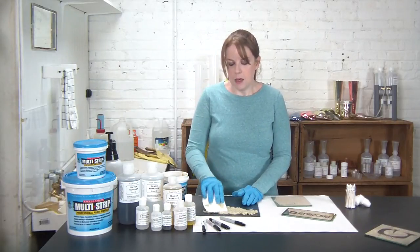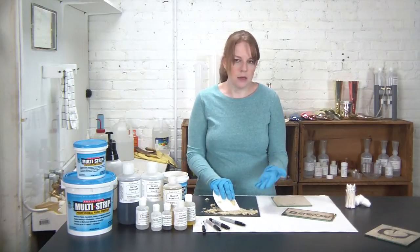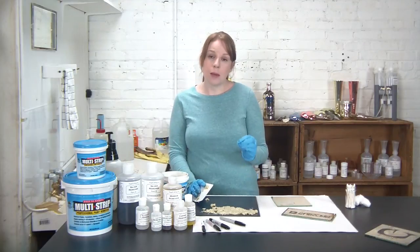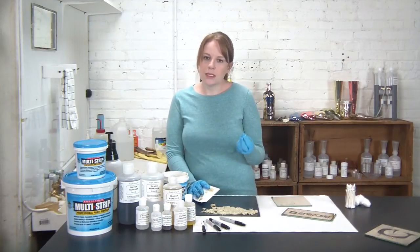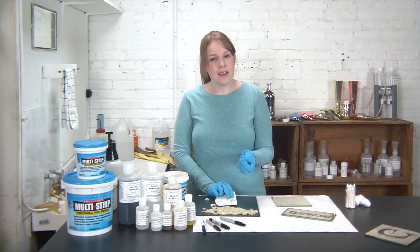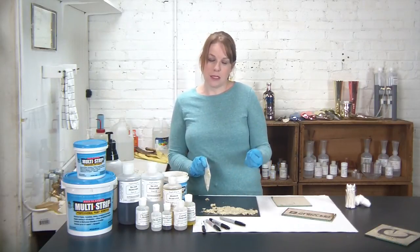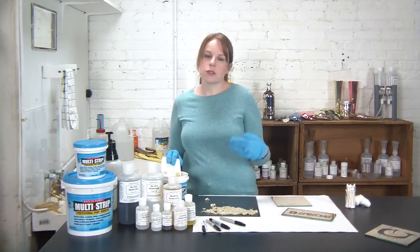I do want to make sure my hands are protected here, so I'm keeping my gloves on. Just keep going, making sure to cover the full backing, then let it sit. Multi-strip does not work very quickly, but it does work very effectively. What I'm looking for is to see that the backing paint has started to bubble up. Once I see that, I'll go ahead and scrape off my multi-strip. One of the nice things about multi-strip is it's pretty reusable — the separated multi-strip can be put back in the bucket and reused over and over again.